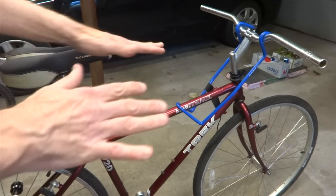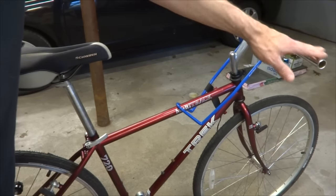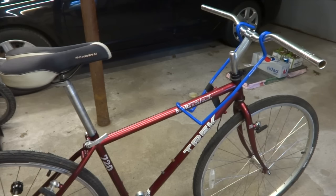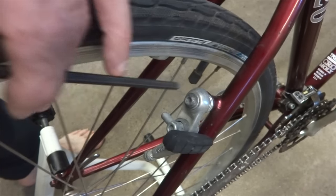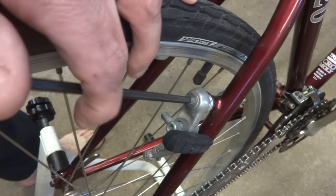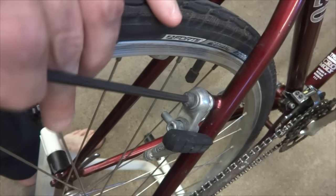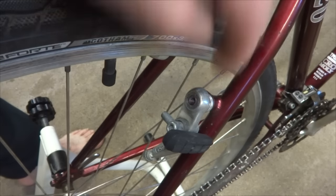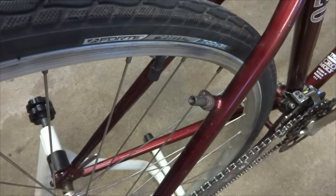Normally I'd remove the old brake levers first, but since this didn't have any handlebars, there were no brake levers or shifters on there, so I don't need to do that and didn't need to cut the cables. I'm going to start by removing the cantilever brakes. It's pretty easy — just use a 5mm hex wrench to remove the bolt and slide the old brake off. Do that for all four cantilever brakes.